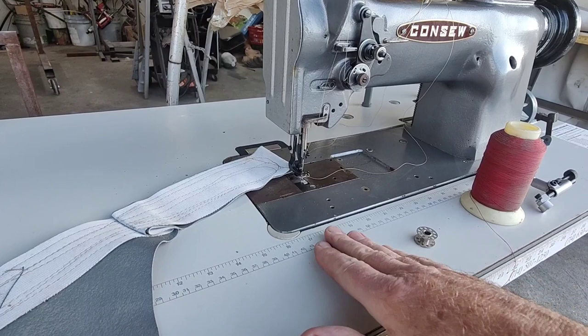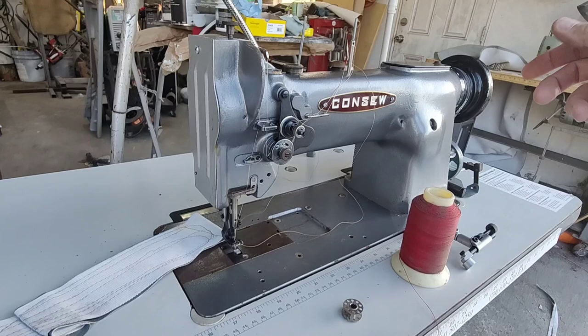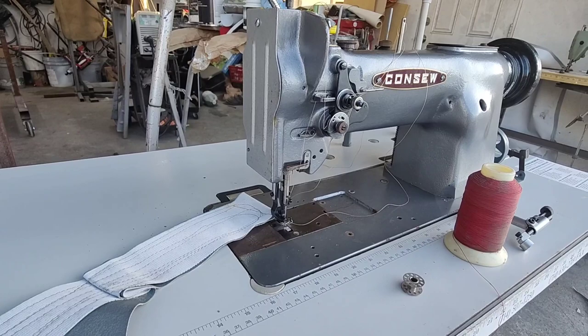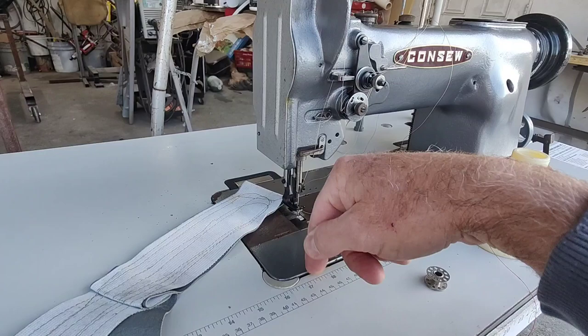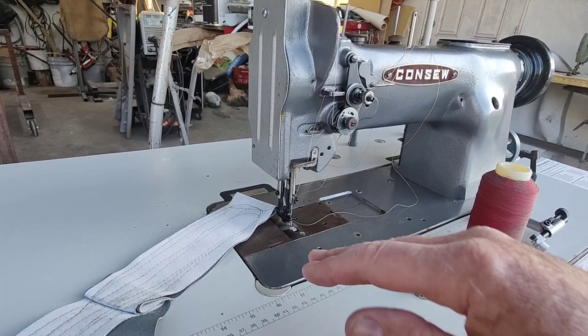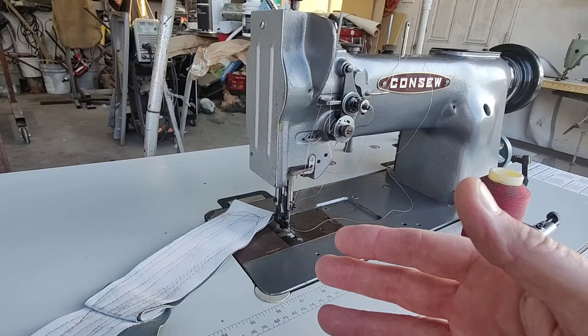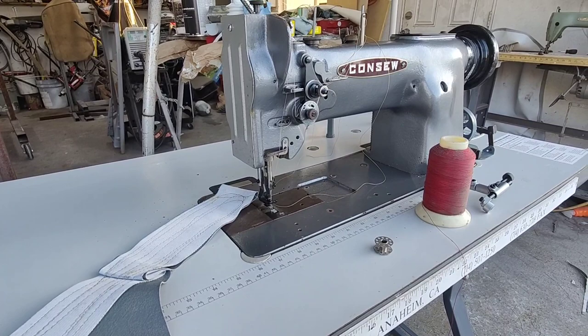There's nothing worse than going into a corner trying to go really slow and stepping on it and it just takes off. The servo motor lets you work nice and slow. Sometimes you're going to want to grab the hand wheel because you just don't want to go fast at all when turning sharp corners. This machine does corners more easily because of the needle feed — when it lifts the presser foot up you can turn a corner, whereas with the walking presser foot it's tougher to turn. So you need a walking foot machine with a servo motor.